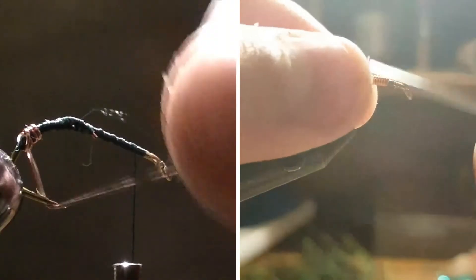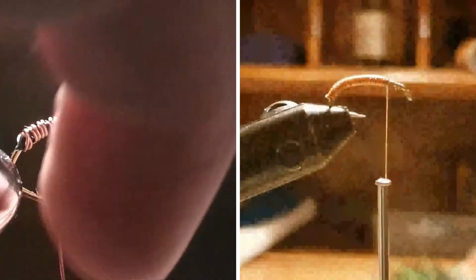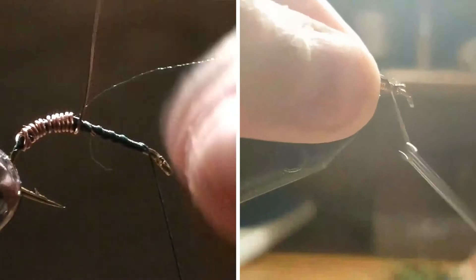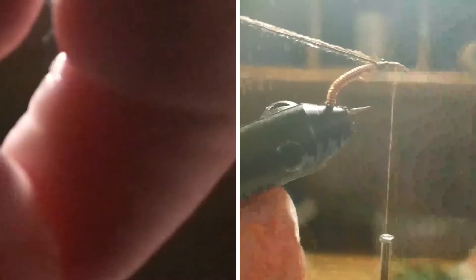Just close wraps, continuing on up the curve, trying to keep no spaces. Normally you can use an extra large size wire, like a 3.5mm — that works great and it's much easier to cover up — or even just a super thick copper wire. Then you're just going to wrap all the way back with close wraps, almost like you're doing a copper john, but instead it's a nymph.